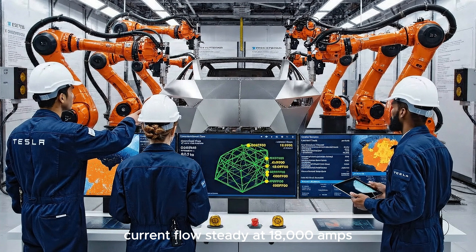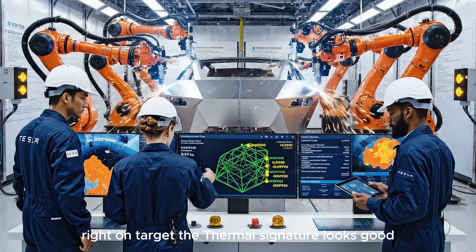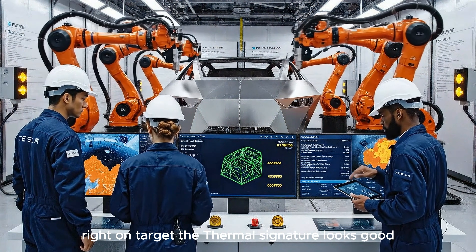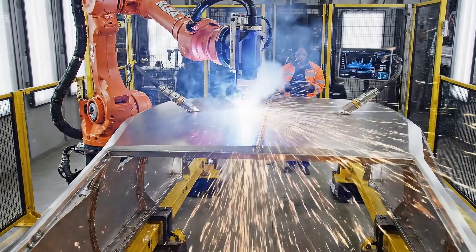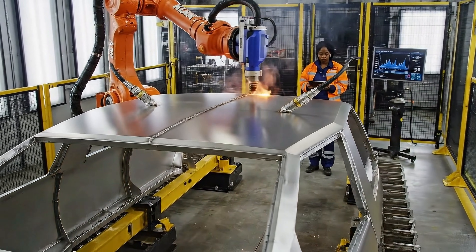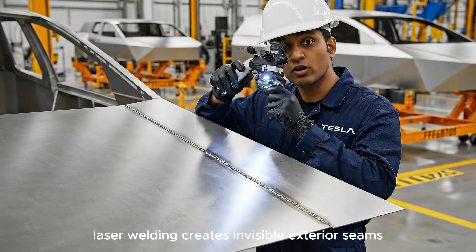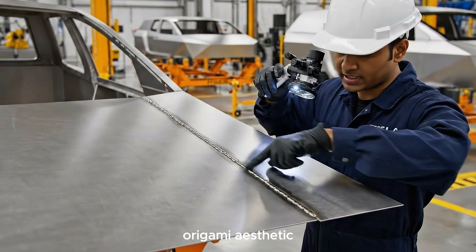Current flow steady at 18,000 amps. 0.4 seconds per weld, right on target. The thermal signature looks good. Laser welding creates invisible exterior seams that maintain the Cybertruck's seamless origami aesthetic.